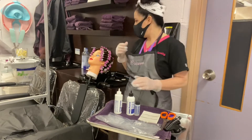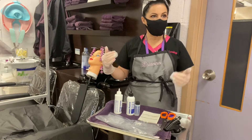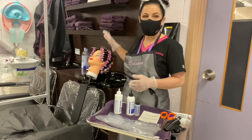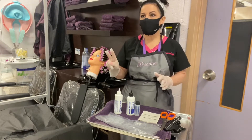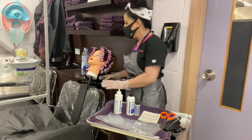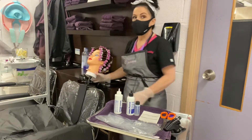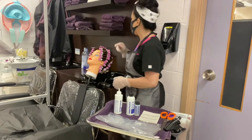Today we're going to be doing a permanent wave on this mannequin. Prior to the permanent wave, we washed this hair with regular shampoo — two shampoos — and we didn't put conditioner in it. We rolled up the entire mannequin using end papers in a back-to-back fashion, and we have to remember that.